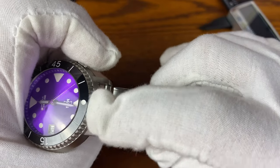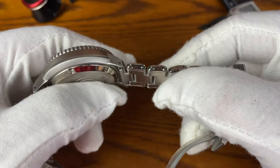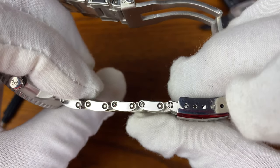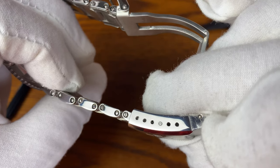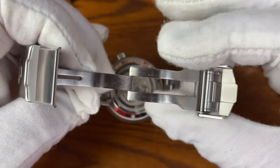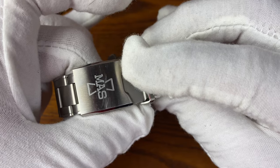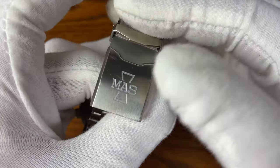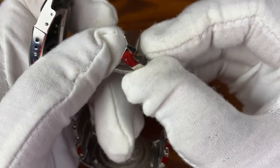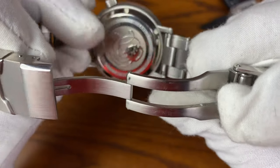I like the fact that this doesn't conform to the case — they just did it straight across, almost like a T-link. Very nice. You also have screw-in links, very quality. Plenty of micro-adjustments — you get six micro-adjustments here. You get a milled clasp with a safety clasp on top of that, and the MAS logo with brushing and polishing on it, and a little bit of brushing and polishing on the safety clasp as well. Very, very nicely done.